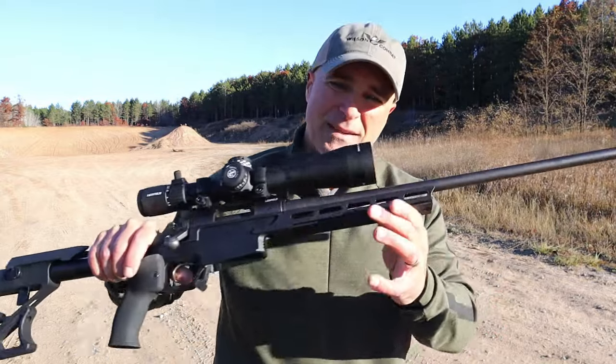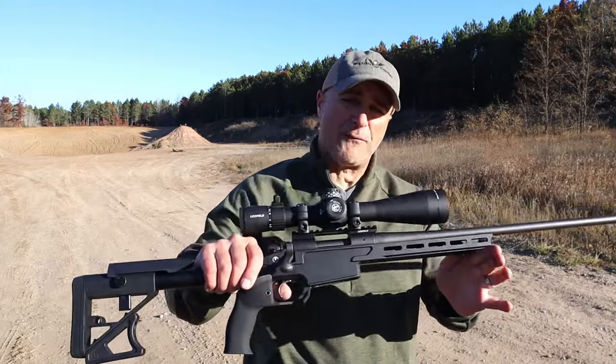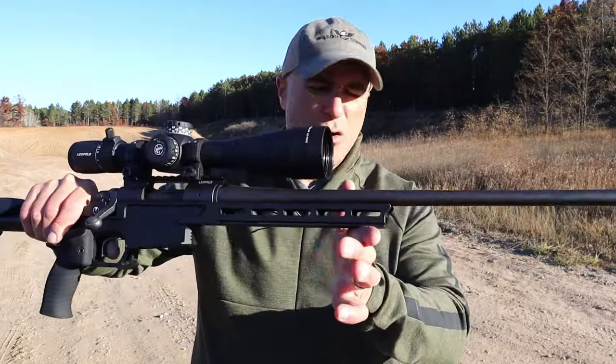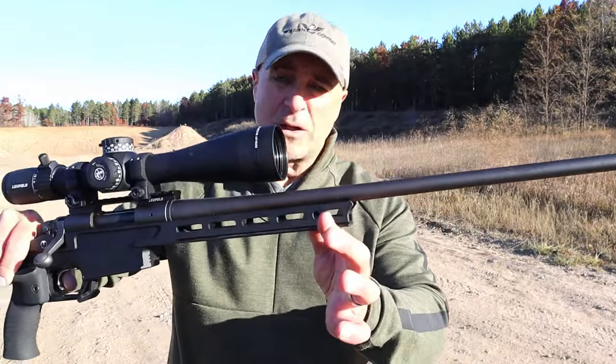Hey there friends, thanks for checking in. Today we're looking at a Remington 700, but that's not the purpose of this video. I want to focus on the chassis. It's an Ultradine UD combo. It is super nice. It mates perfectly with the Remington.